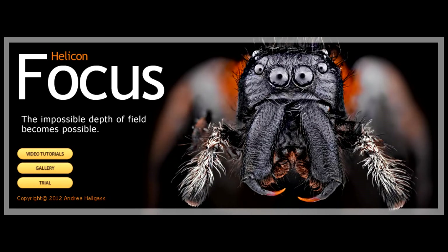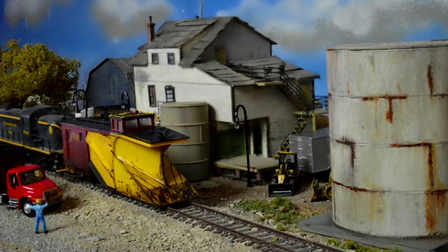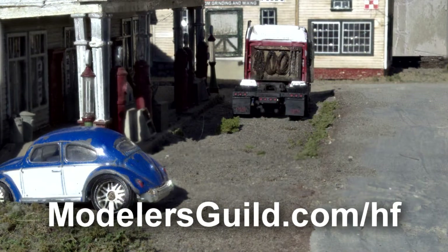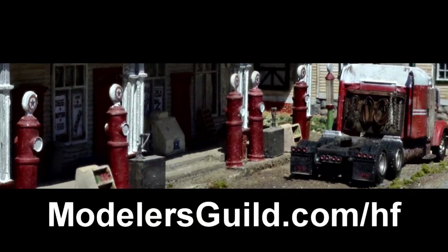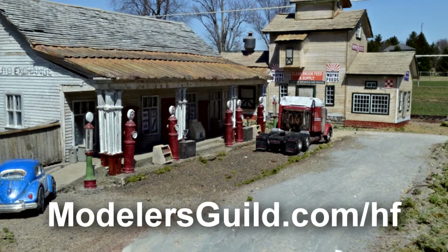We all want to take our modeling to the next level. But what if I told you the best tool you could use to improve your modeling wasn't a hand tool at all? Helicon Focus is software you can use to create flawlessly focused pictures of your models. Get your 20% off Helicon Focus now by going to modelersguild.com/hf. We thank Helicon Focus for the support of the Scale Model Show.